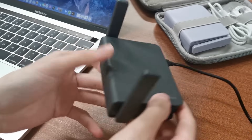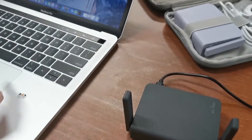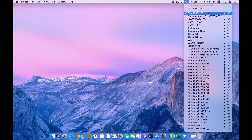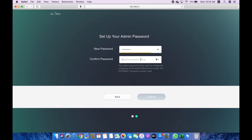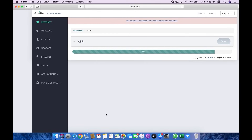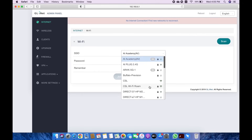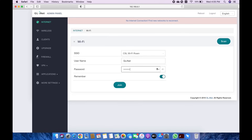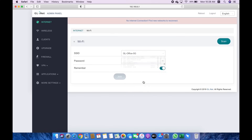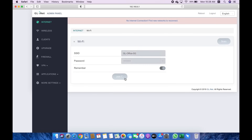Now let's set up the repeater with our travel router, Slate. First, plug in your power cable and wait for it to boot up after 40 seconds. Connect to the router, then log in and enter the admin panel. In the repeater section, click Scan to search for available wireless networks nearby. Choose an SSID from the drop-down list and enter its password. If you choose an enterprise Wi-Fi network, also called 802.1X, the UI will ask for a username and password. You can also enable the Remember button to save the chosen wireless network. Finally, click Join and enjoy your safe network!